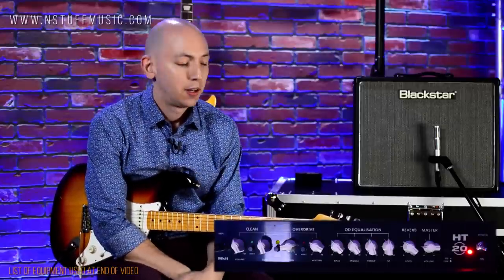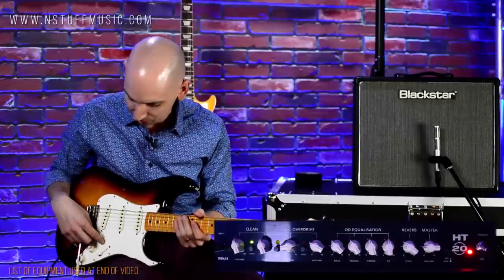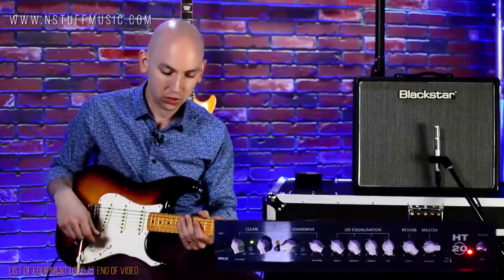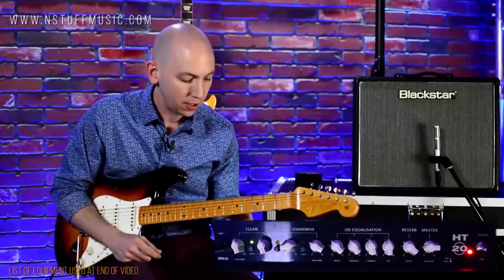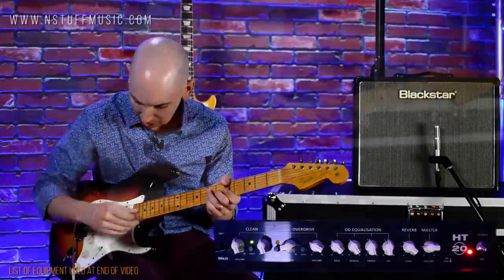Voice 1 on this amp is kind of almost like a boutique sound — the bass response is tighter. For voice 2, what we have is a little chimier and there is a more resonant bass response, and it is a little less tight. So let's go back to the neck and hear what we have with the same volume and tone settings.